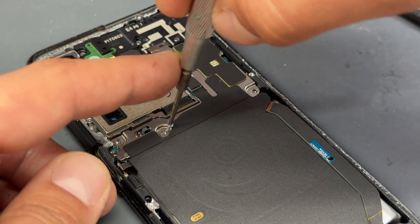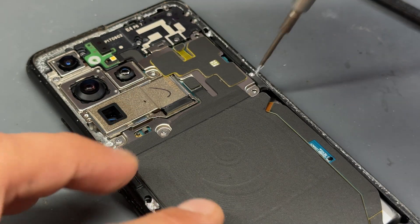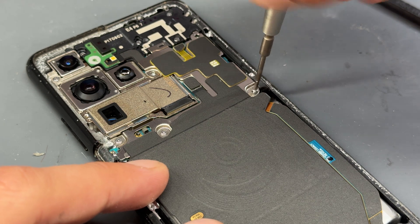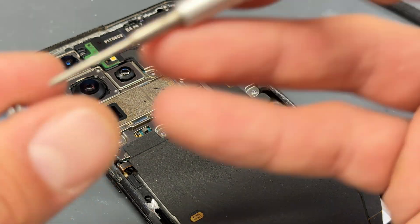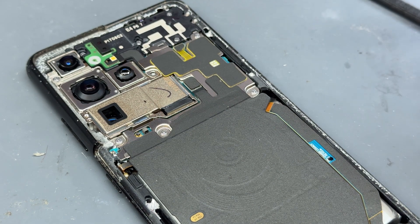If you like repair content just like this, make sure that you hit that subscribe button. And if you're having a go at the repair yourself, let me know how you get on. If there are any snags that you come across, I'm always happy to help people and point them in the right direction.